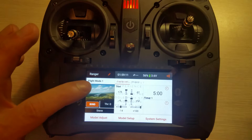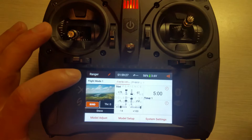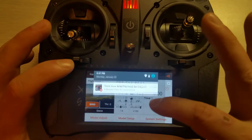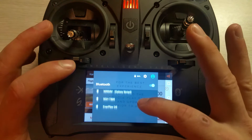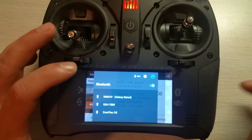Right now I can't show you how to set it up on the phone because this phone isn't working — it's an older phone, that's probably why. The newer phone works just fine. You just have to link it by scrolling down, turning on your Bluetooth, and clicking your Note 4 or whatever phone you have.